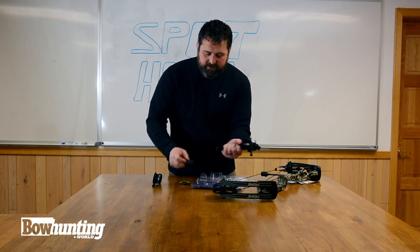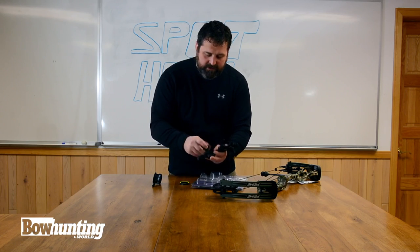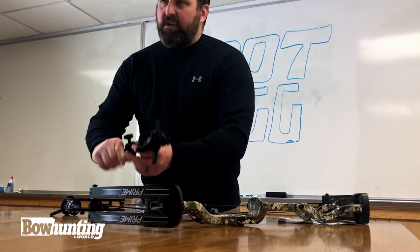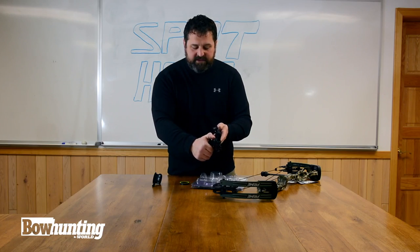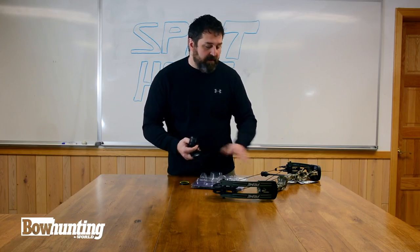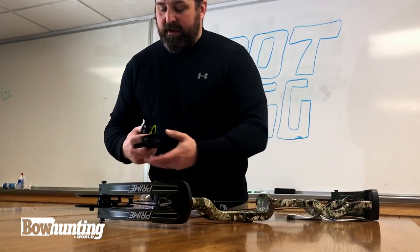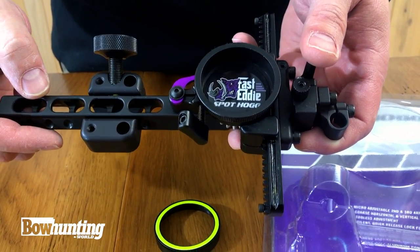Once it's mounted, you can slide it off so this stays on your bow, and then you can slide it back on. So you can throw it in the case or whatever — easy transport. It's got a super quick, easy, adjustable dial to dial in. I cannot wait to get this thing set up on the new Prime Bow I've got here, the Fast Eddie XL from Spot Hog. This has been a Bowhunting World short shot.